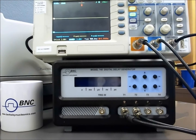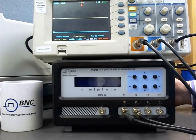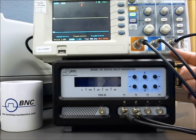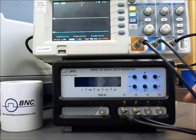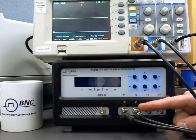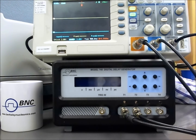This is a quick overview of the front panel control for the Model 745. Here we have the T0 output, which is on the back side of the instrument, used to trigger our scope on the external trigger input. We've run a cable from T1 on the digital delay generator to channel 1 on the scope, and T2 up to channel 2 on the scope. Let me go ahead and turn on the delay generator.